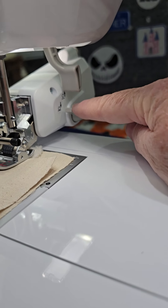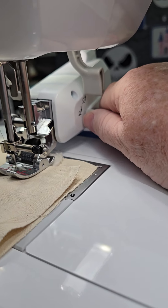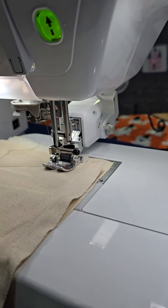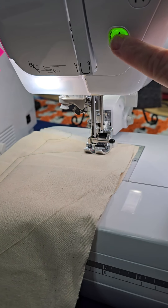Remember, when this is down, the Move It Foot is engaged. When this is up, your belt is disengaged. So I'm going to leave it engaged. I'm going to turn the speed down just because I don't have a really long piece, and I'm going to hit start.